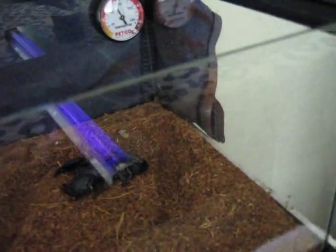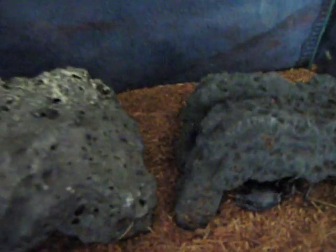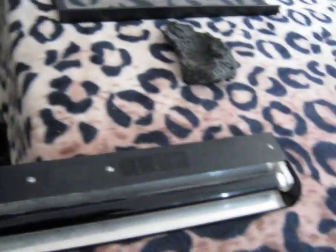Amazing how scorpions do that. I just find it really amazing how that works. I mean, who would have thought that black skin, or whatever, would glow like a bright green color under a black light? That's just crazy how that works.